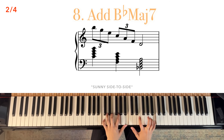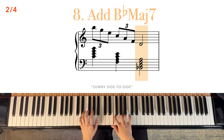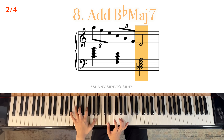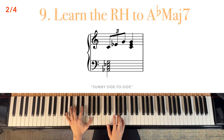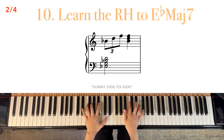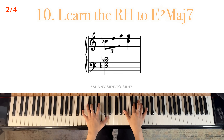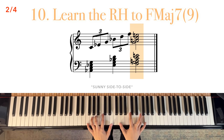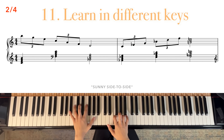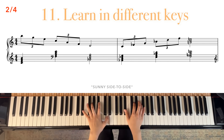And now add the B flat major 7th chord at the end. Moving on to the A flat major 7th chord, keep in mind that we are now changing directions. Now the notes over the E flat major 7th chord. And now we add in the F major 7th chord to complete the phrase. Now try all of that together, and you're ready to play it from different key centers.